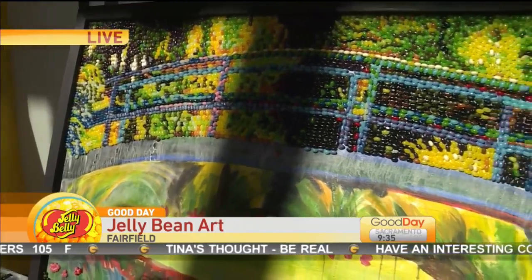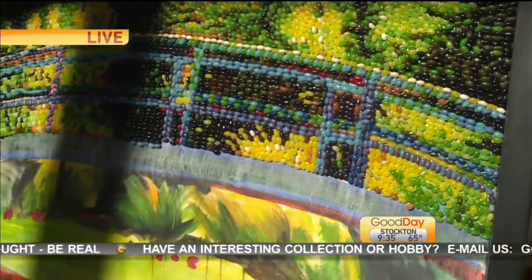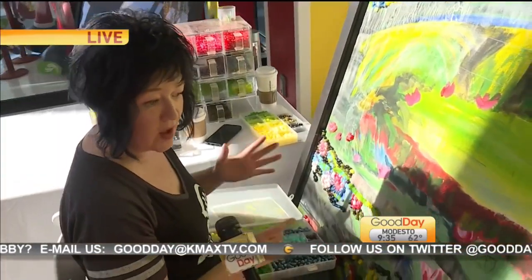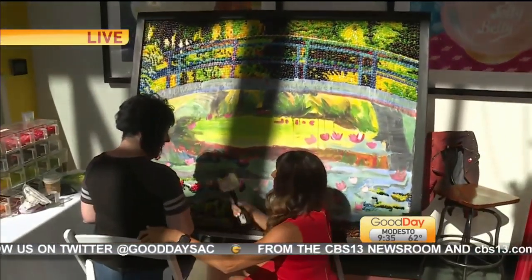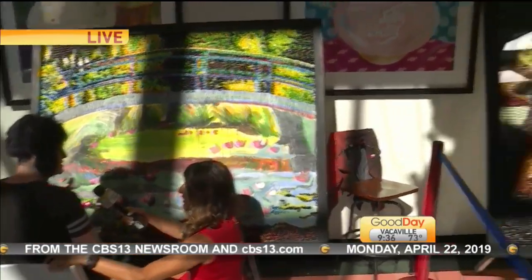For viewers who missed the earlier segment: on a piece this size it's between 12,000 and 14,000 jelly beans when it's all filled up — about 600 to 700 per square foot and there are 20 square feet. And it weighs about 100 pounds or so once the sealer is on.